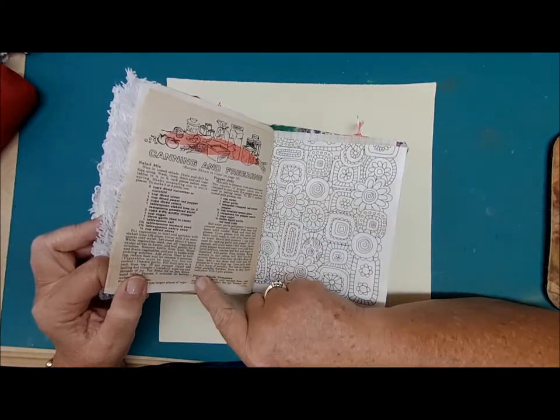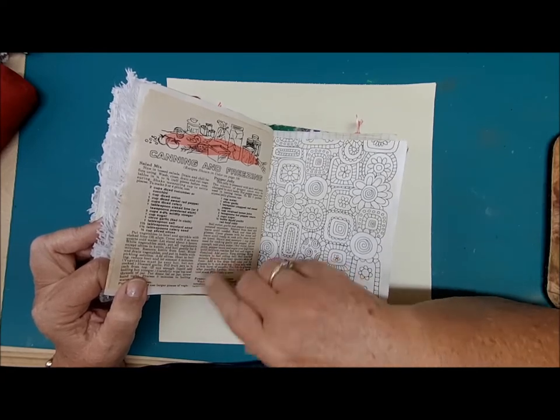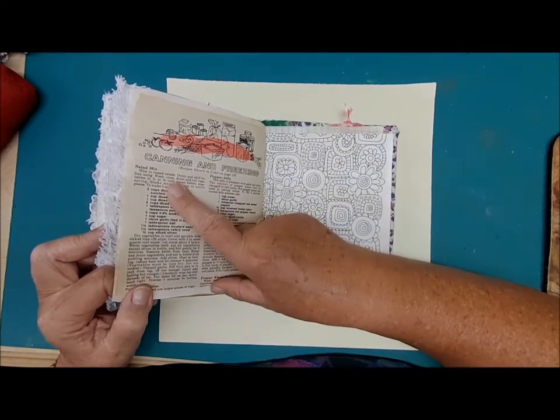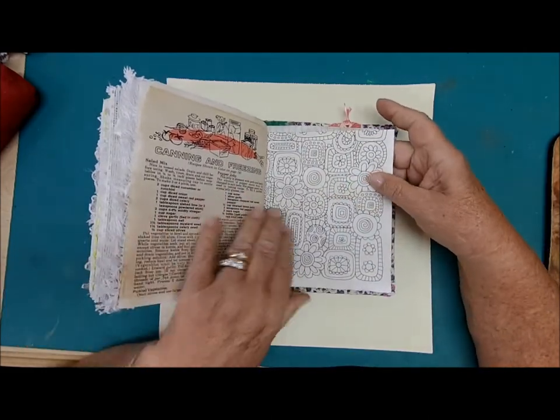This is another one of those pages out of those old craft magazines — everything in there, including canning and freezing. This is pepper jelly and salad mix — the recipes are right there, I haven't made them but it might be fun.